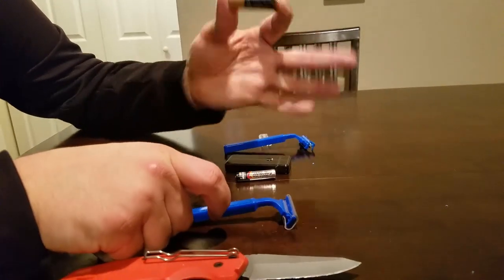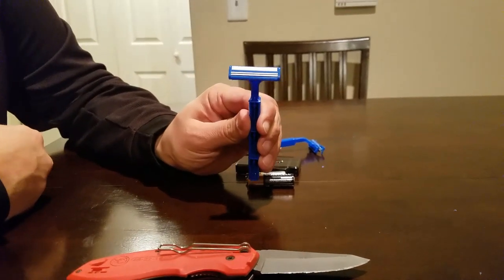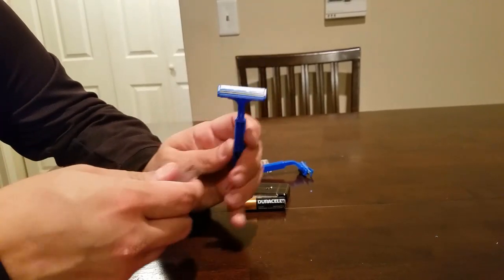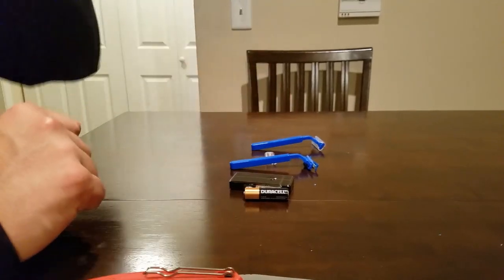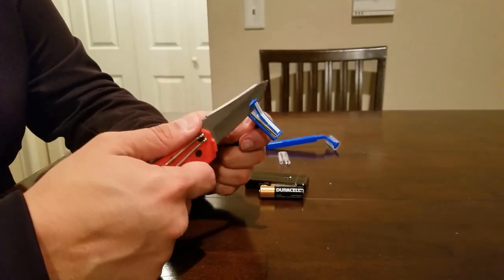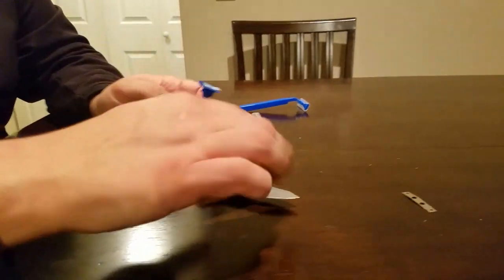This is what the blade or razor looks like — cheap, standard issued from prison. Very expensive in there, very cheap out here, about a pack for a dollar. My son helped me get started because I can't see so well, so he got me started and now I will finish the job and break it off.